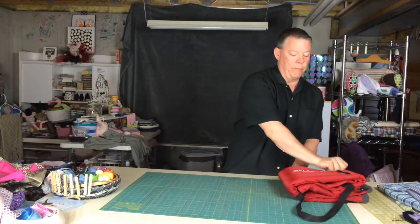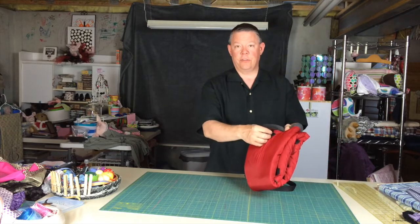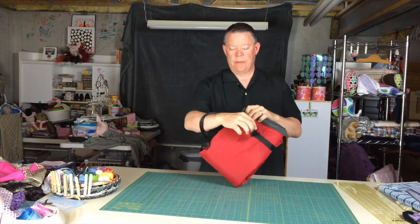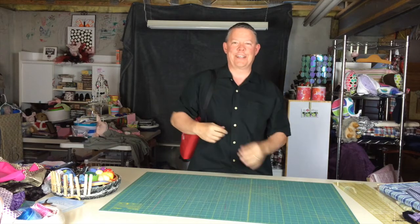Then bring it up one more time. Now take the tote straps from the back, wrap it around. Same thing with the other side. And now Toasty Tote is back in its tote position, ready to go.